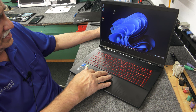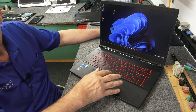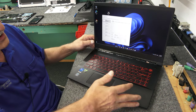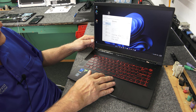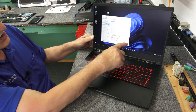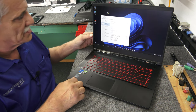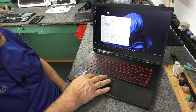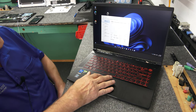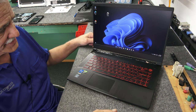Close that out. Right-click Start and go to Task Manager, click on the Performance tab. You can see now we've got 32 gigabytes of 3200 megahertz DDR4 memory. And there's our 11th Gen i5-11400H 6-core CPU. Overall that was a nice quick little upgrade.